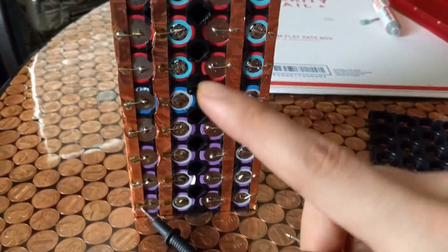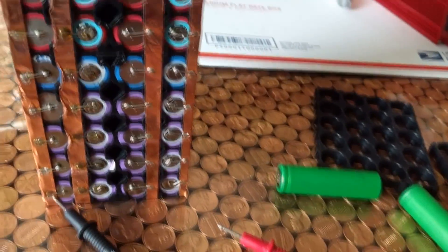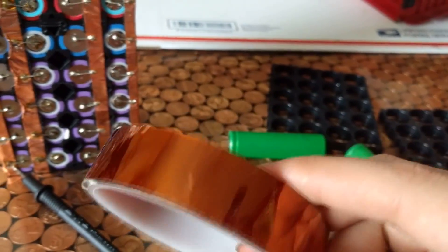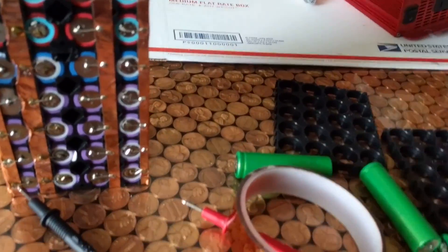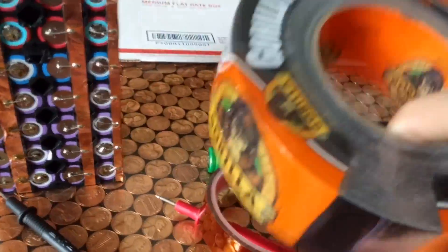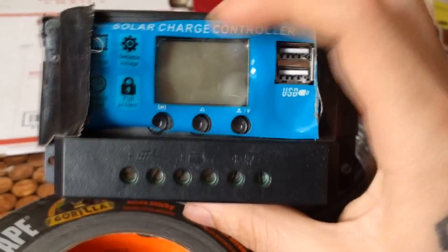Now we need to get this wrapped up so it doesn't short out on anything. To do that I'm going to use Kapton tape, which is a special tape that reflects heat. I'll wrap the Kapton tape all around the batteries first. Before wrapping everything, I'm going to use some electrical cable and wire one lead into the positive side and one into the negative side so we can connect the battery to a solar charge controller.